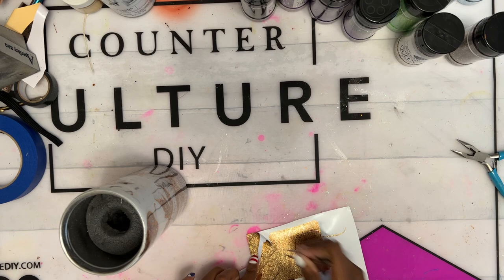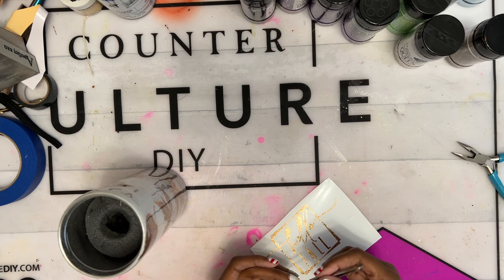To keep my final decal from looking lumpy, I sealed the leaf outlines with a layer of epoxy so I would have a nice, smooth surface for my last decal.